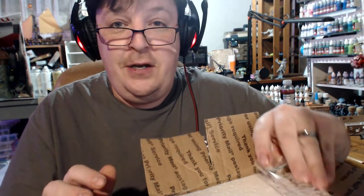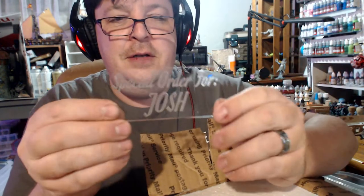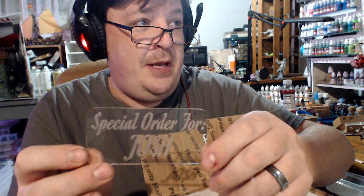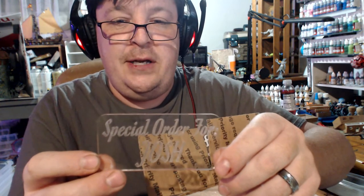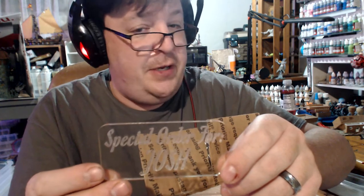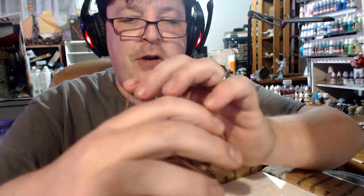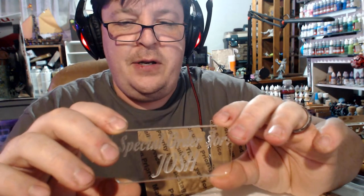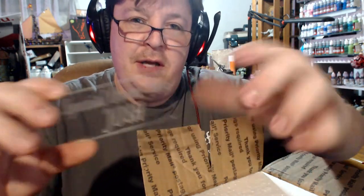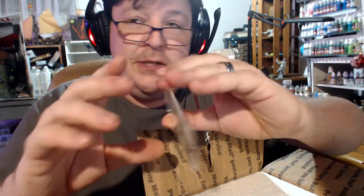The very first thing in here — oh, special order for Josh. This is made by apparently IcePodMan's friend who's working on some secret projects involving acrylic, and that guy does some good work because this looks pretty cool. I'm going to actually incorporate this into these guys' home, so they are our special order. I'm very excited to open these guys.